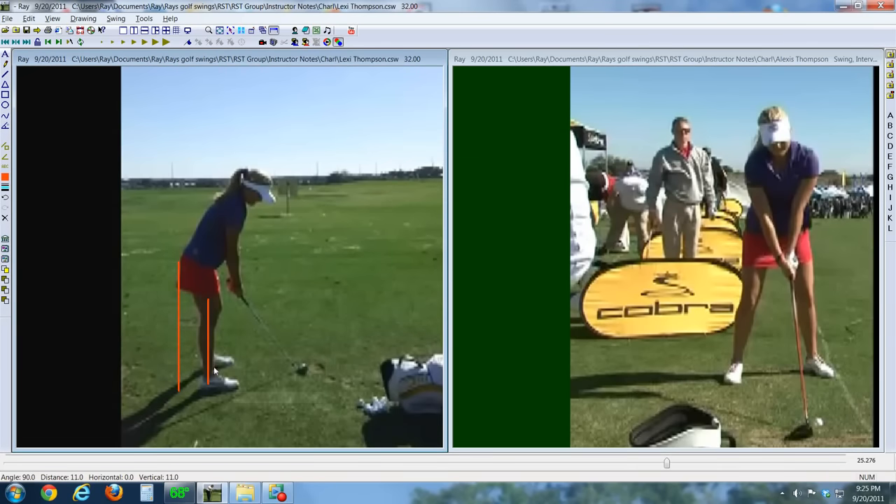Her back is beautifully flat, very balanced, very athletic setup. You can see she's sitting to her left side and has a nice amount of axis tilt in her setup. She does tee the ball back a little bit with the driver.